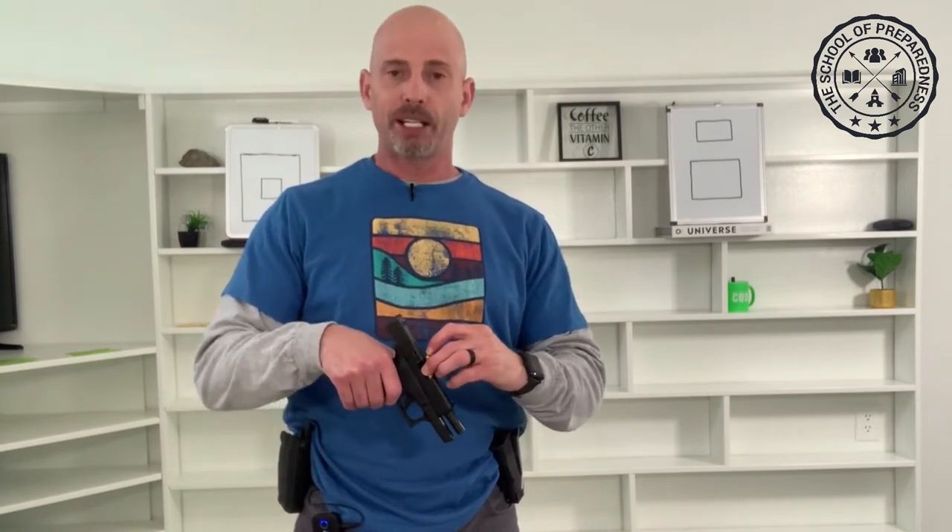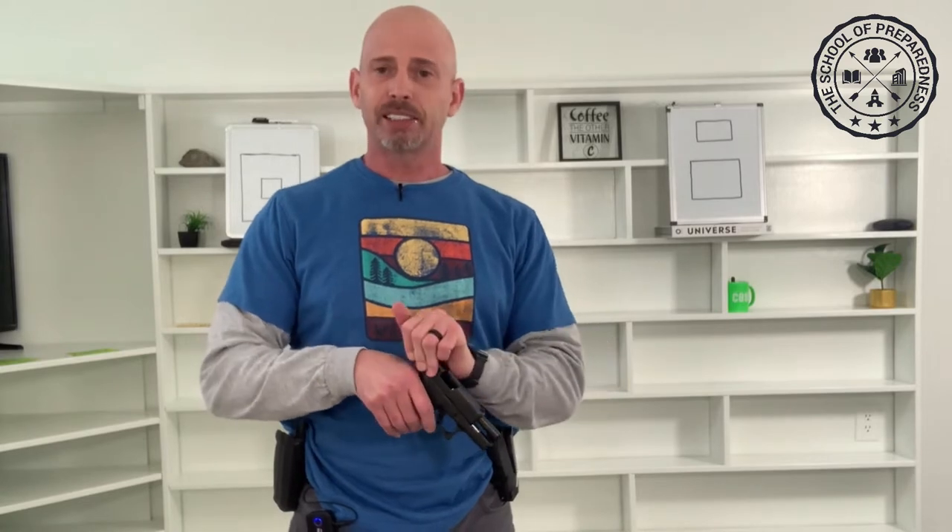Now I'm going to load it back in. I just like to release the slide and not slingshot it like you normally would with a live round, because I don't want to mess it up. I just kind of let it go forward nice and neat. Then I'm able to get my empty magazine and insert it in like normal, and then go back to the holster.